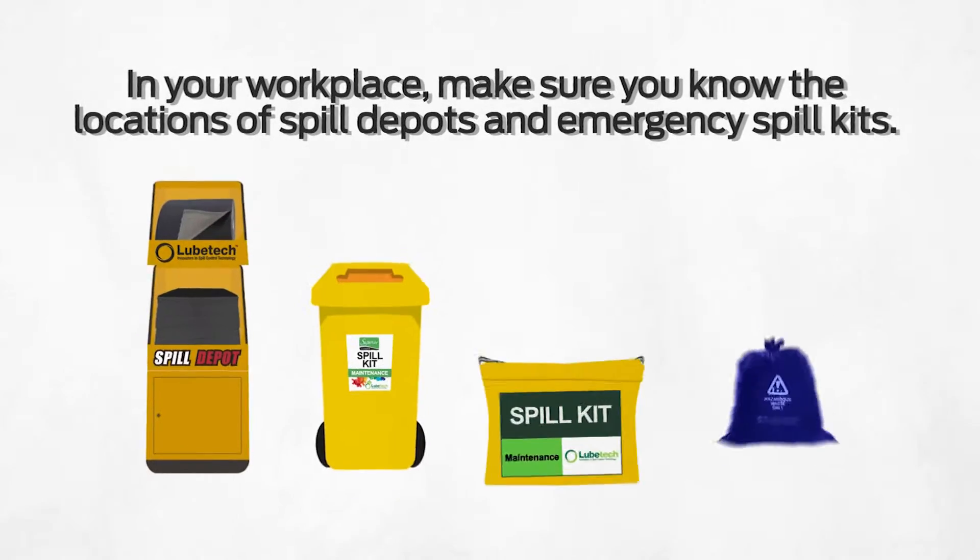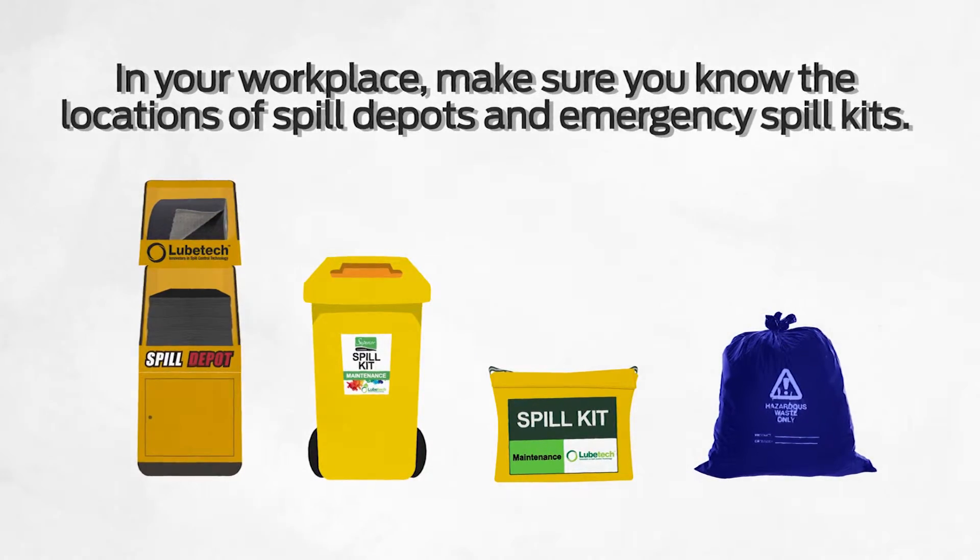In your workplace, make sure you know the locations of spill depots and emergency spill kits.